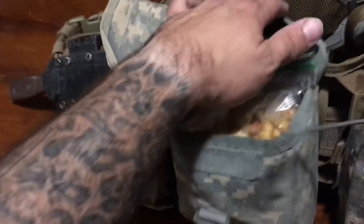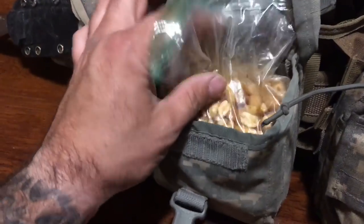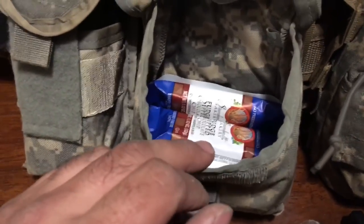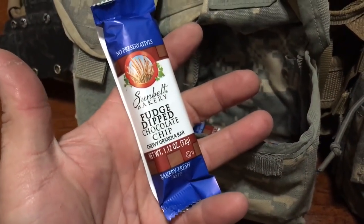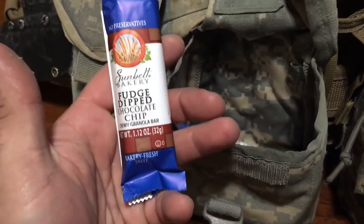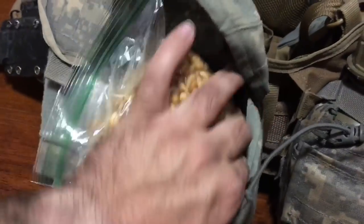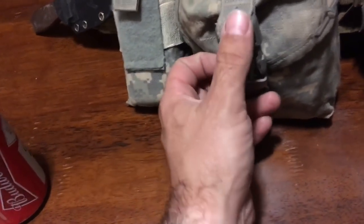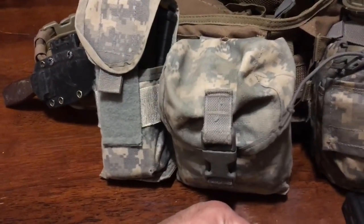Here's another repurposed IFAK pouch. Inside are calories — incidental calories. This is on my left side, which means when I'm not throwing lead at bad guys I can reach down with my left hand, pop the top of the ziploc, and eat these Planters salted peanuts, which are kind of my kryptonite. I've also got eight Sunbelt Bakery chewy granola bars — pretty sure they're 40% heroin by volume because they're that addictive. It's just an absurd amount of calories, but if this is the only thing you grab running out the door, you've got a thousand calories — that's a lot better than zero.